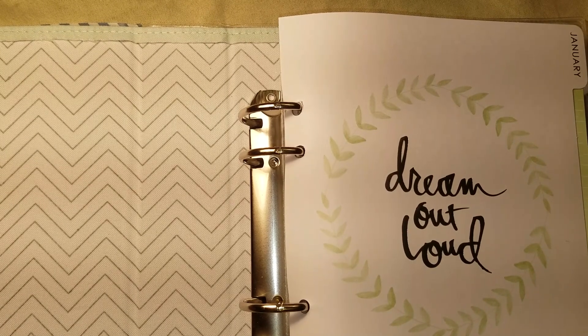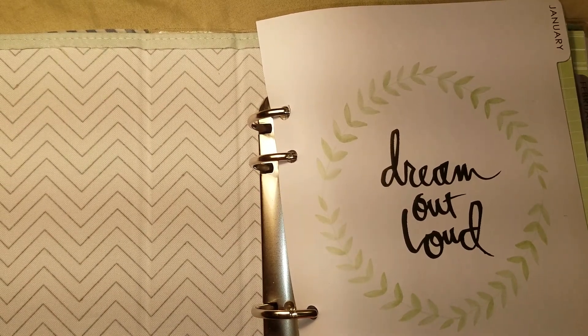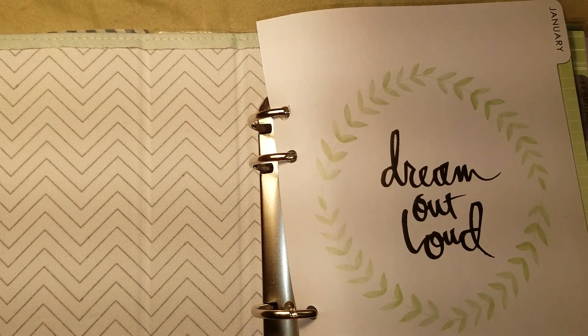It doesn't have to be a bunch of brand new stuff. I actually had it sealed up in a bag because I have a dog and I didn't want it to smell like a dog or anything like that.